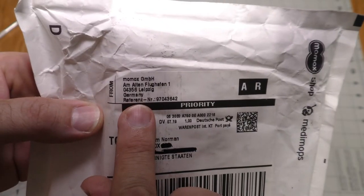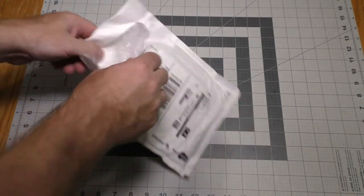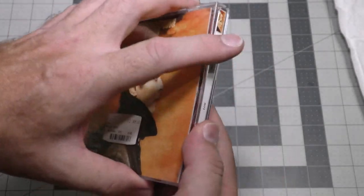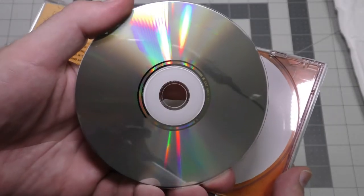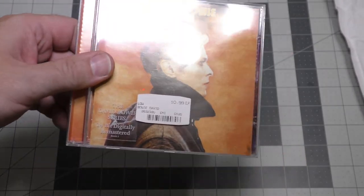This package says it came from Germany — let's see what's in it. We have David Bowie, Low. This CD came from Music Boomerang member Herpel. Now Herpel does not live in Germany, so he obviously ordered this one for me. Thank you very much, Herpel — Golden Boomerang to you.